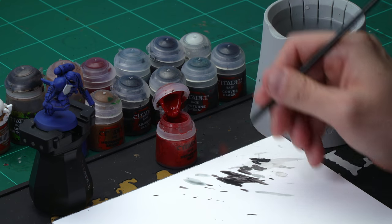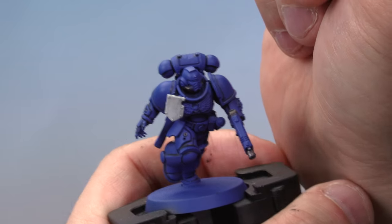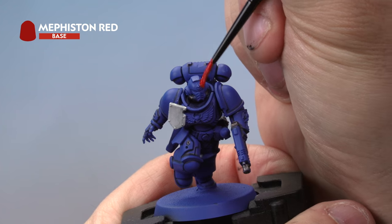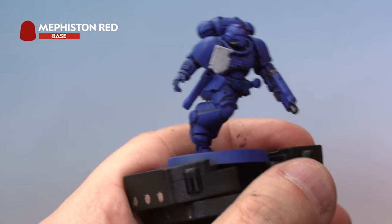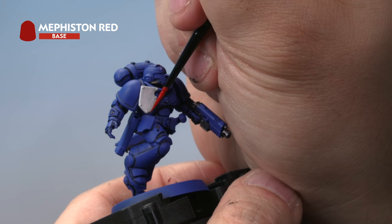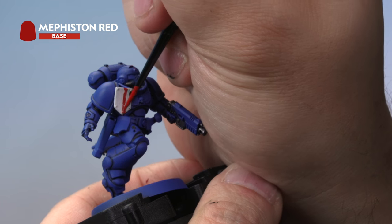Up next, let's look at painting red armor. Our Assault Intercessor Sergeant's helmet is going to be red, and we're also going to paint the right-hand side of the tilting plate red. Start with a base coat of Mephiston Red — medium layer brush, a little water to thin it. Paint the Mephiston Red carefully onto the helmet; you'll probably want a couple of layers to get a nice solid color. We're also painting the right-hand side of the tilting plate — draw a nice straight line up the center from bottom to top, then fill in the right-hand side with Mephiston Red.